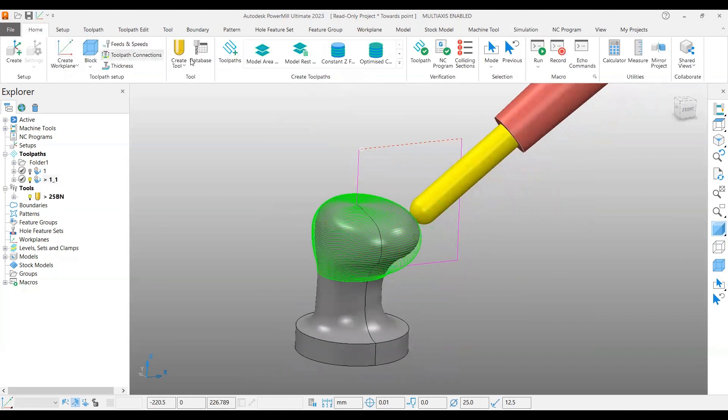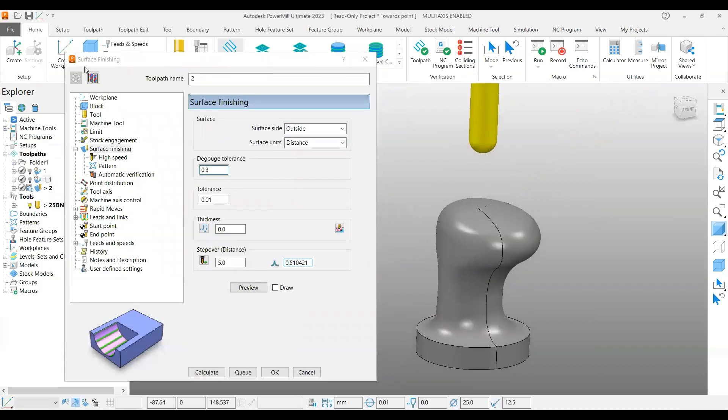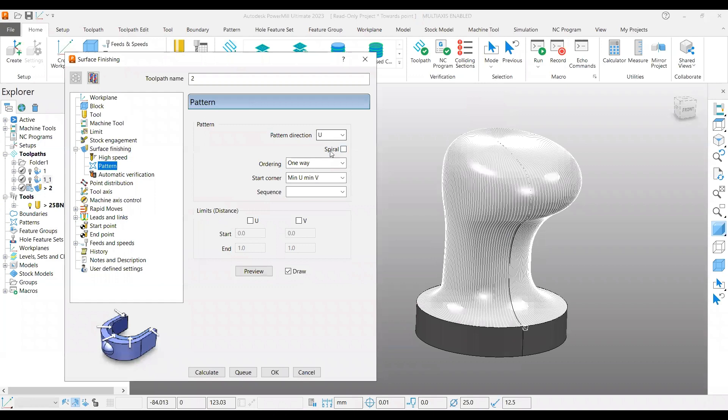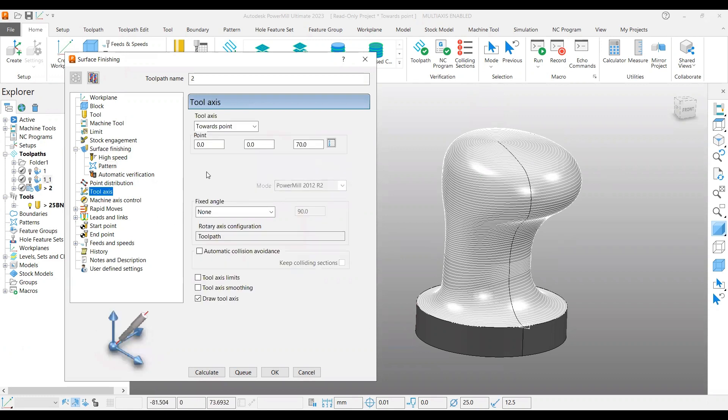You can use another toolpath strategy with control points similarly. It's a pure surface finishing strategy — there is no projection point page. In this case you select the surface and preview it immediately. Give the step over and it will create the toolpath like this. If you want to change the pattern, go to pattern and select spiral. The preview function is very important here.